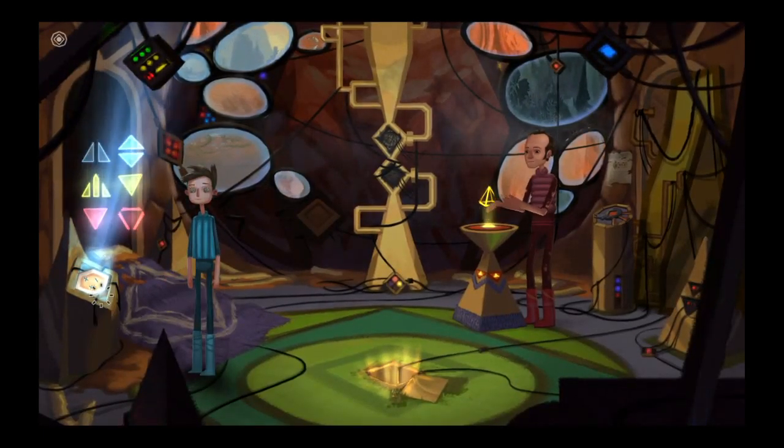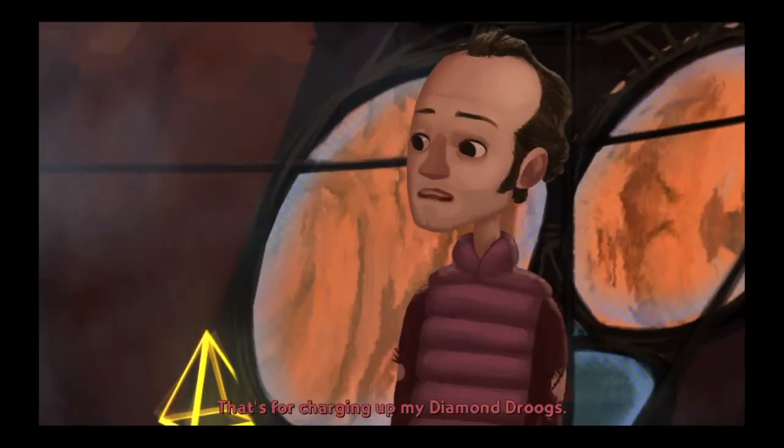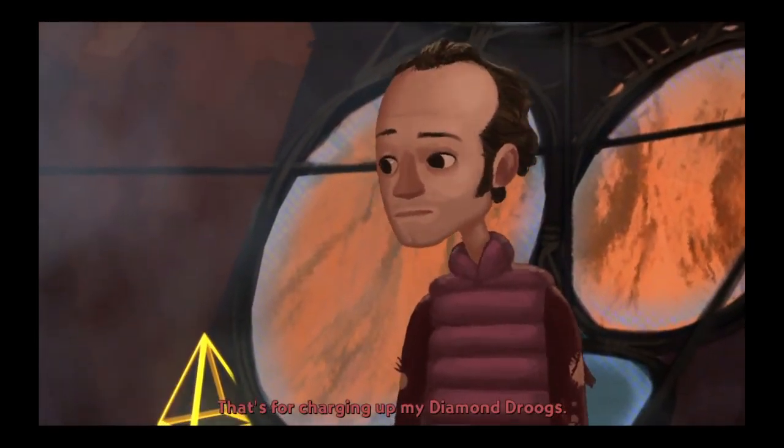It's not exactly the same shape, but maybe if I turn it. Well, that's something.